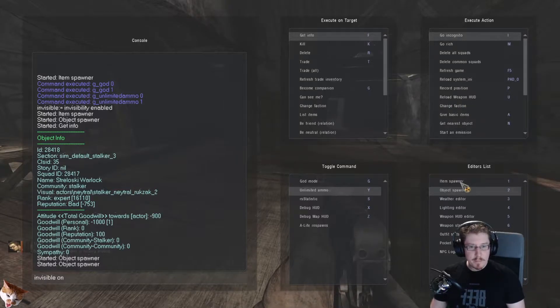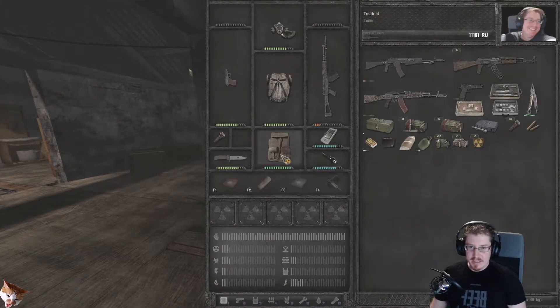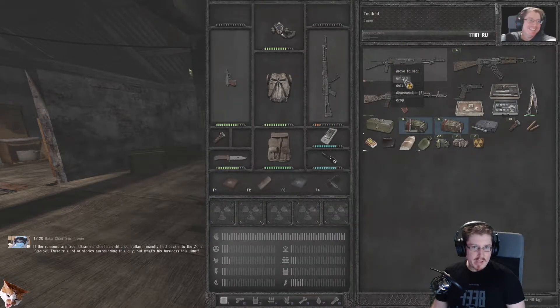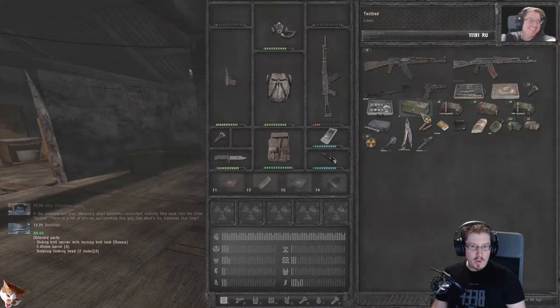We're going to spawn one in. This is what's known as a disassembly tool. With this disassembly tool, you can right-click on one of these AKs that you want to disassemble, and whilst holding down the ALT key, you can click on disassemble, and your character will take the thing apart and you will get a whole bunch of parts out of it.